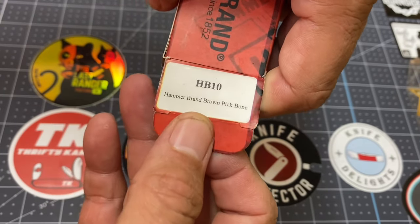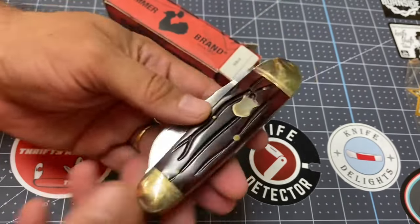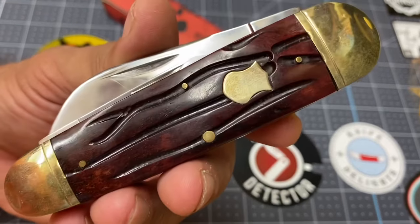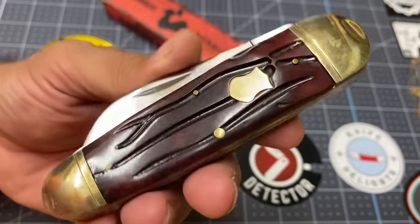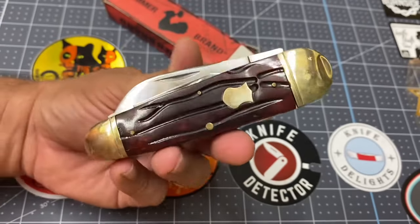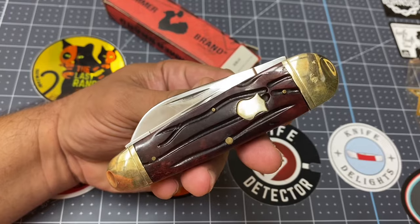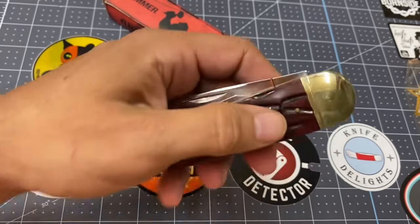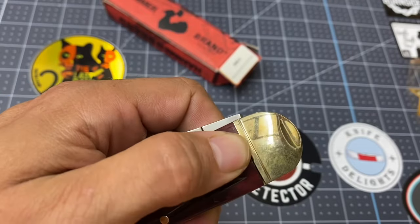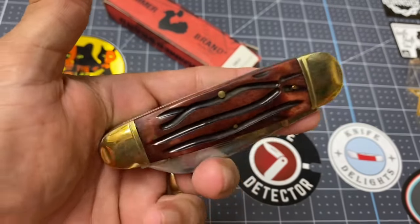The box says 'brown pick bone' but to me this looks more like worm groove. It is brown, and look at that beautiful bone handle on that knife. This is a sunfish whittler, guys, and it is such a beauty. Got it brand new — it just had a little bit of storage wear from rolling around in that box.